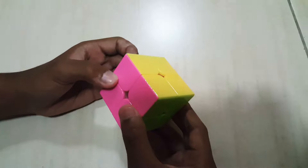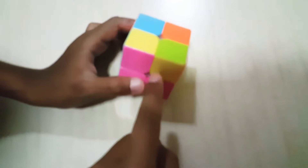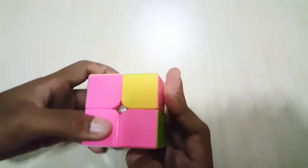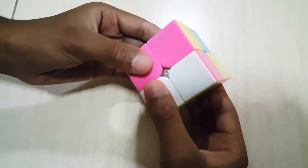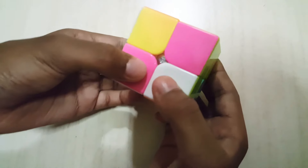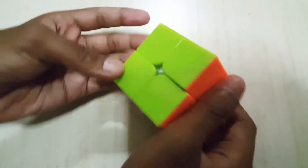We are going to show other conditions. Another condition is the yellow thing is on the right side. So now we do this algorithm: R, U, R prime, U, R, U two times, and R prime. Sometimes we can solve it just like that — and we just solved it.